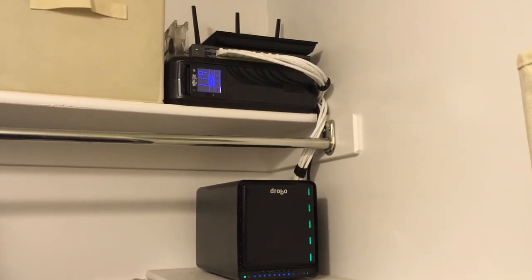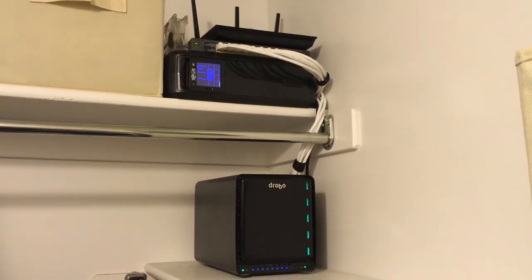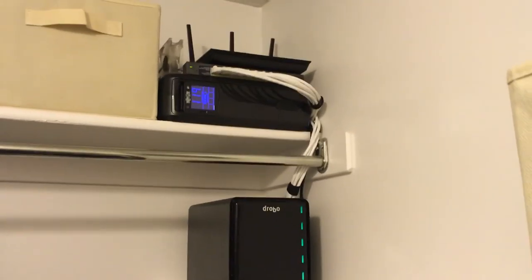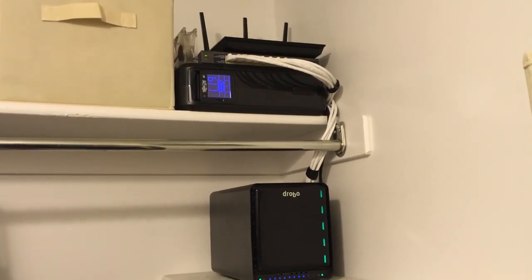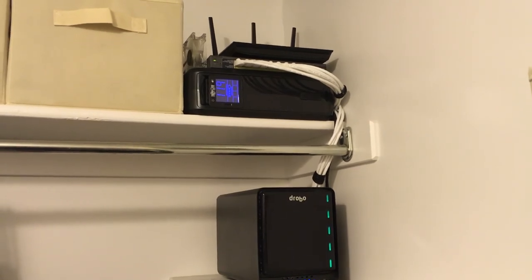You'll see the white cables hanging down — those are just spare wires. I ran 12 Cat6 cables into this room and can only use eight currently with that switch, though that might change in the future.